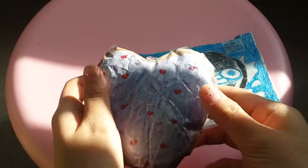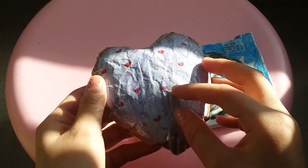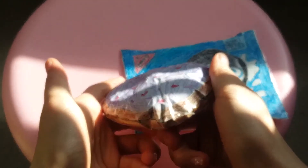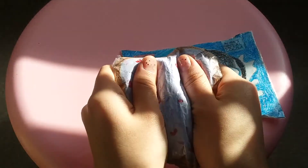I actually made this during Valentine's Day — I was going to film it, however I decided not to. As you can see it's very slow rising, considering it's a paper squishy at least.